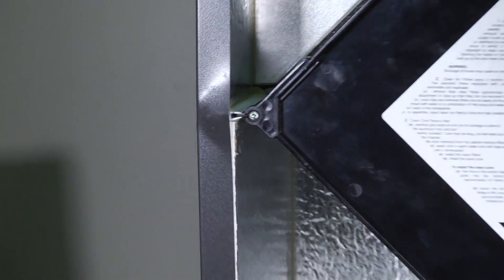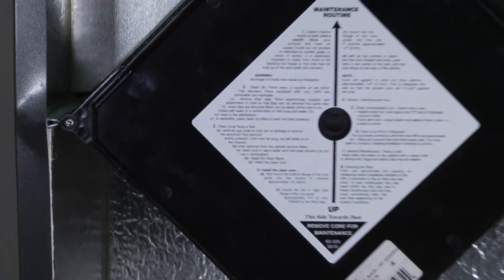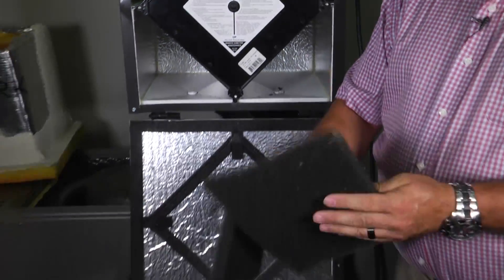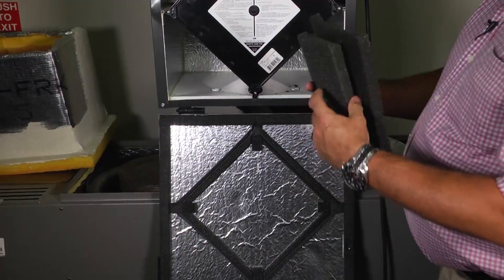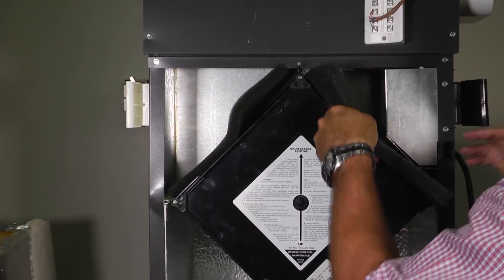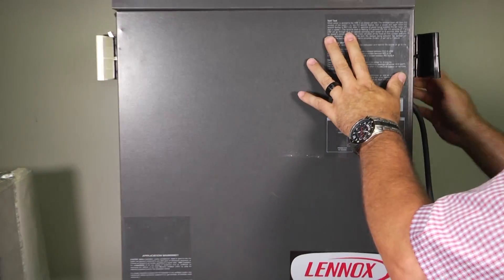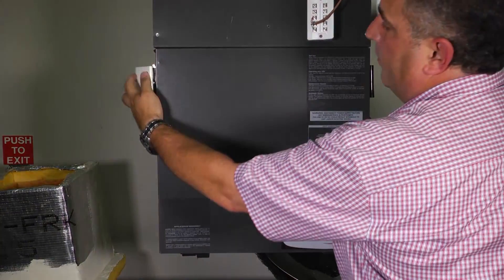You want to make sure it's set really well. The other thing we want to do is take these pre-filters — you're going to wash them out in cold water, make sure they're good and dry, and set them back in place. You're going to slide them back in so that everything's there, then take your door, close it back up, and lock it in place.